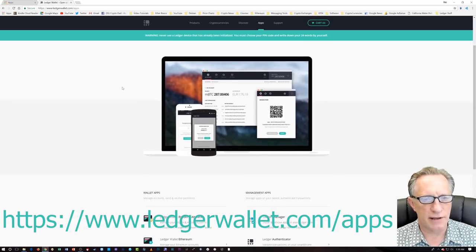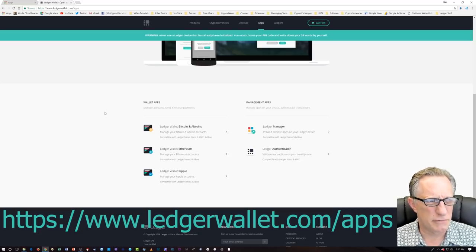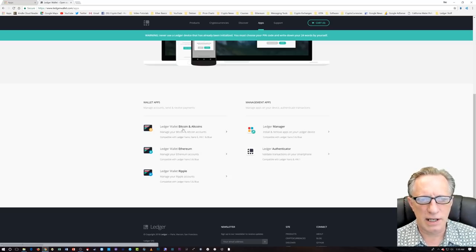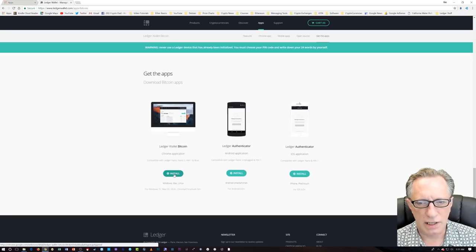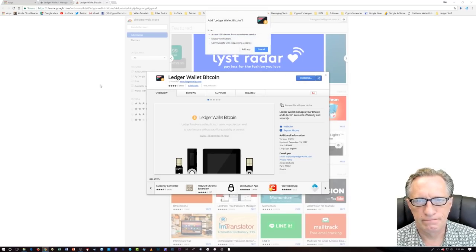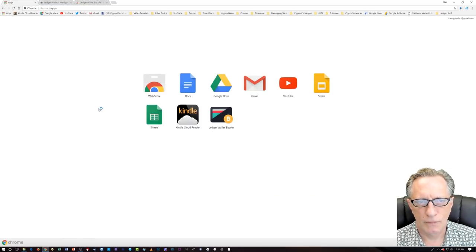The first thing we want to do is get the Ledger apps. These are all the official Ledger Nano apps that you're going to need to use your Ledger Nano. Make sure you get them from the Ledger website. I've heard that there are some fake apps or wallets for the Ledger Nano on the Google Play Store or wherever, so make sure you get your apps here. The first thing we want is the Ledger Wallet Bitcoin and Altcoin. We just download that, install it, and choose 'Add to Chrome.' Now you can see it's listed in your Chrome apps.